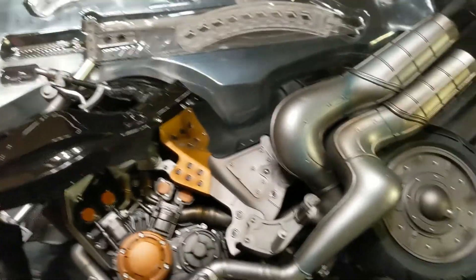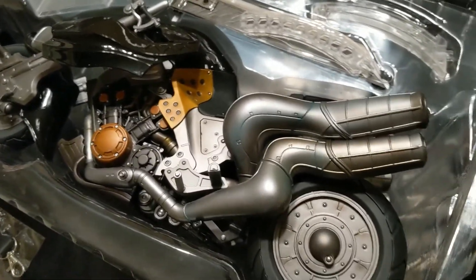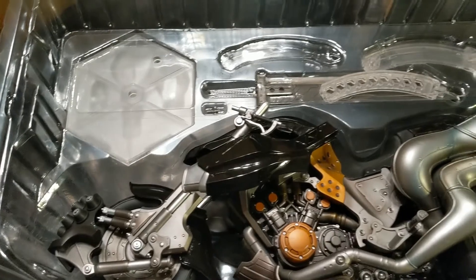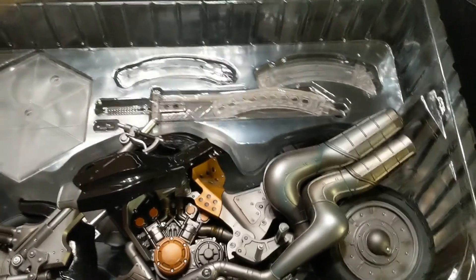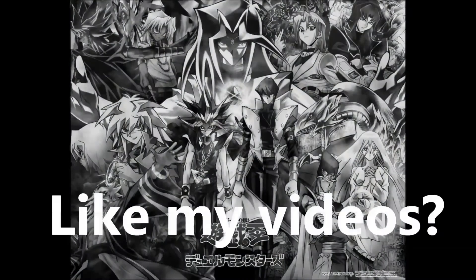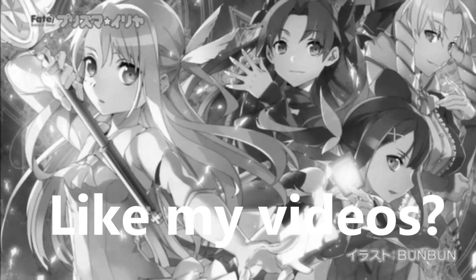Hope you enjoyed this video. I know it's been a little while since I've uploaded anything, but I do hope everyone enjoyed this — it was freaking gorgeous. Thanks for tuning in and thanks for watching.